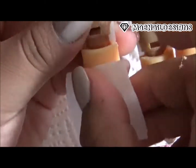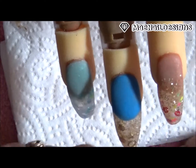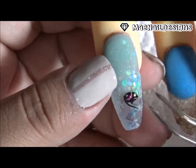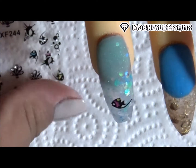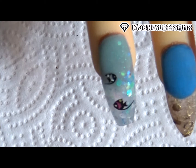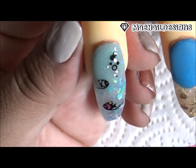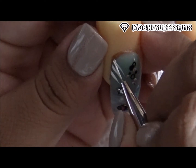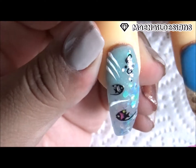And here all the nails are buffed and cleaned, now it's time to design them. Starting with this nail I'm going to use these fish stickers — I'm adding these little fishy stickers. And with some white acrylic paint I draw in some random abstract lines.